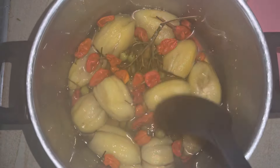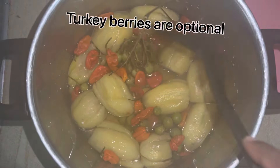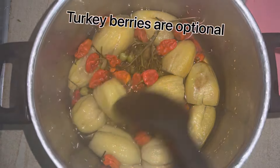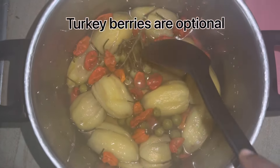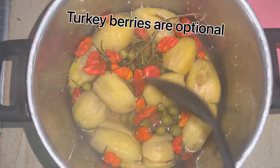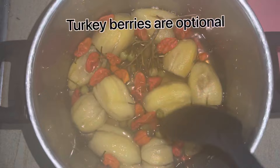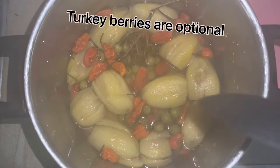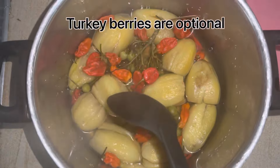I've already cooked my garden eggs — or eggplant — pepper, and turkey berries. Garden eggs sometimes have worms in them, so before you cook you have to cut them in two and check very well. If there are any worms, you can just pick them out before you cook.